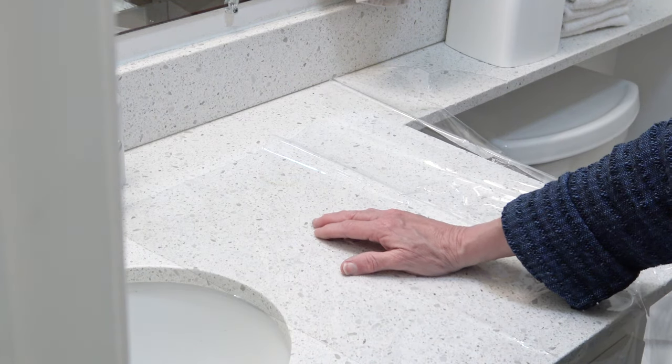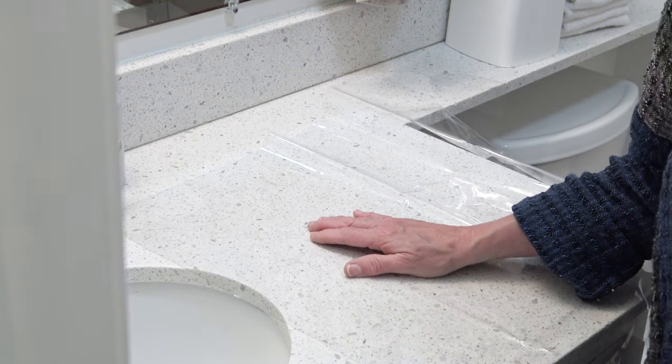I hope you've enjoyed this demonstration. And may you have many happy stitches. Thanks for watching.